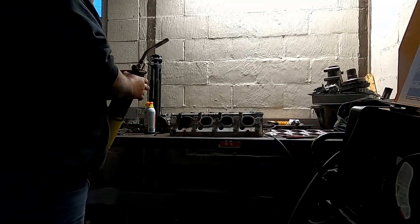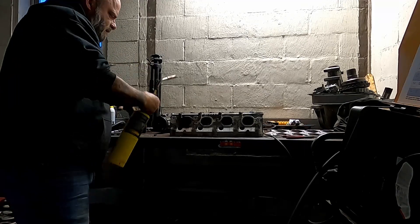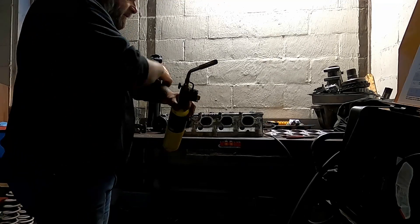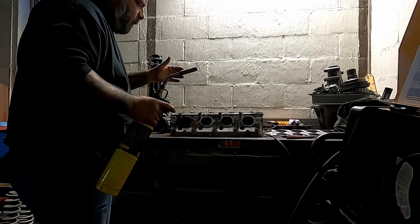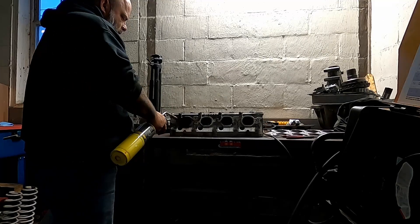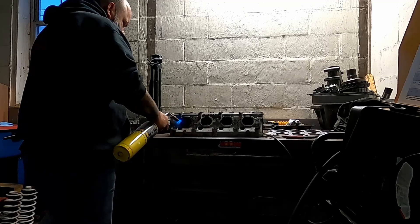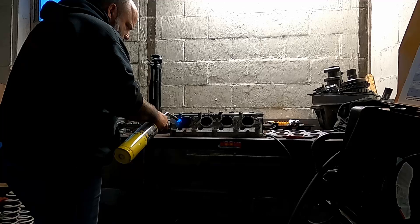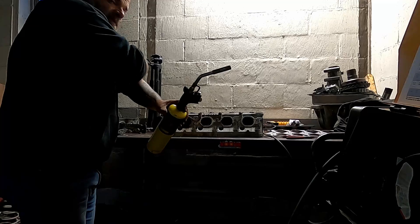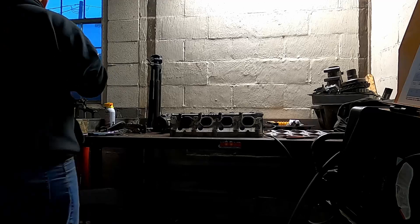The first thing I like to do is heat this up. The reason why I do this is because it's cold in the shop. I want to make sure I can get this up to temperature — the aluminum up to temperature — for a good weld. Alright, so it's getting warm. That should do it.